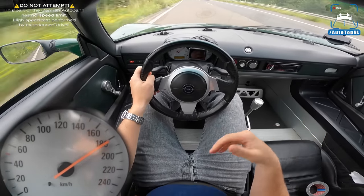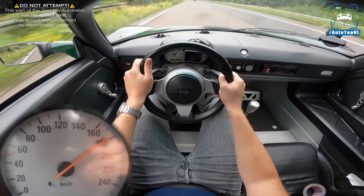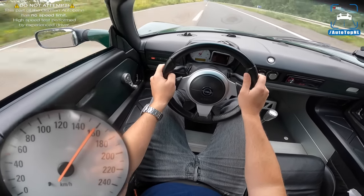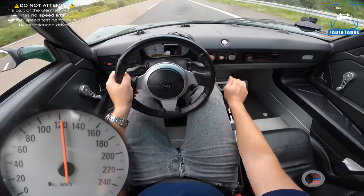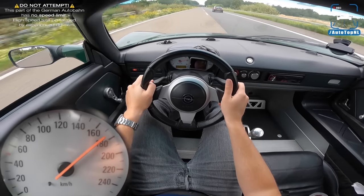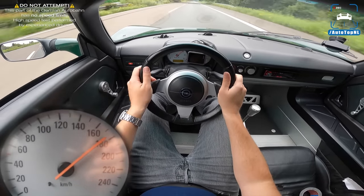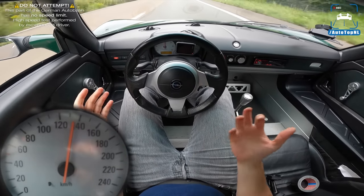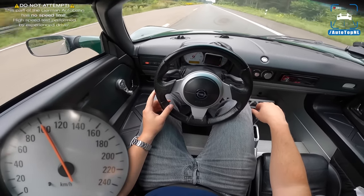The Opel Speedster — Opel have added power braking and ABS, and it seems to be a bit more comfortable. I really like the suspension setup of this car. You really feel like you're sitting in the middle of the car, in the center of the car, making you feel like you're in the McLaren F1.